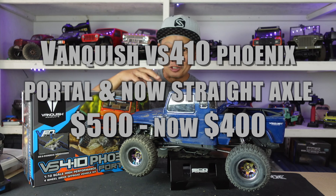If you don't know Vanquish, they're a very high-end company specializing in axles and machine parts, and they decided to do their own vehicles — but very expensive, a thousand to fifteen hundred bucks. With this vehicle, what they wanted to do was bring it down market, reach more people, expose them to the Vanquish brand. What they have is a $500 kit that you put together yourself.